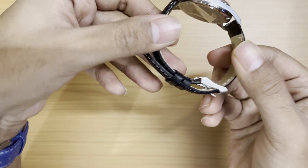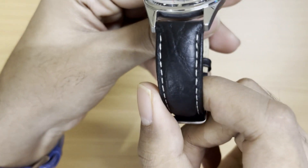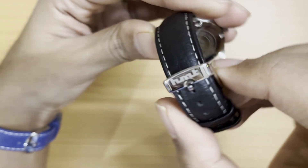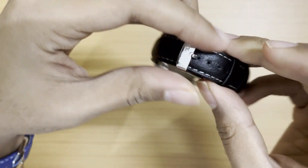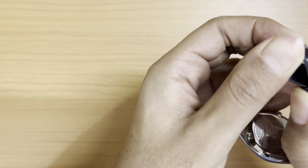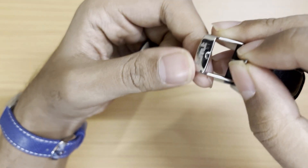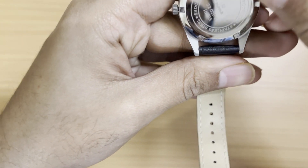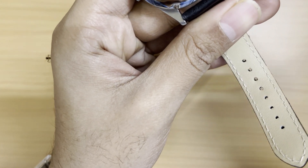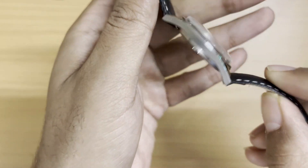The leather strap that comes with it is 18mm and not of the highest quality, but what can you expect at this price point. It has white stitching and everything. You could swap it out with a nicer leather strap if you want. The HMT logo is stamped on the buckle, and this is a screw-down case back.